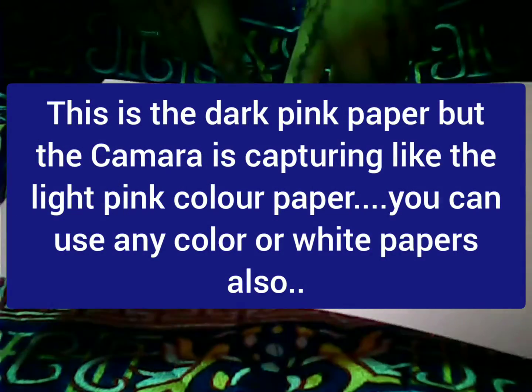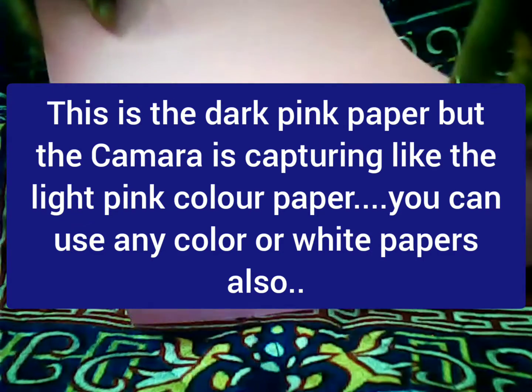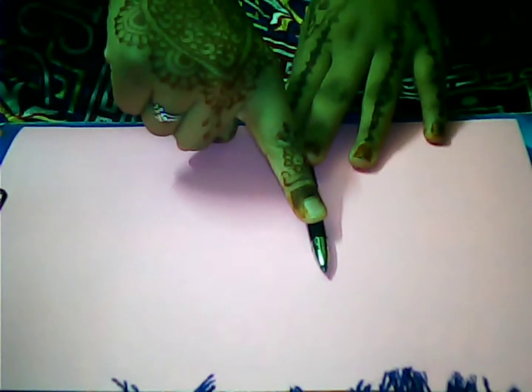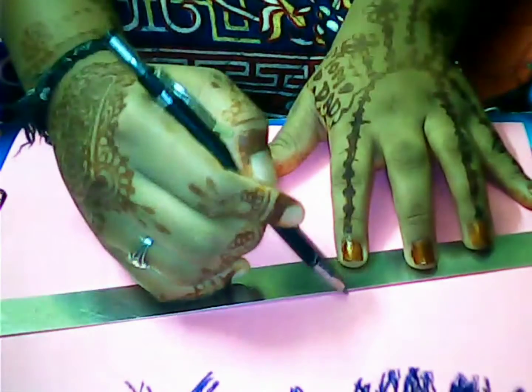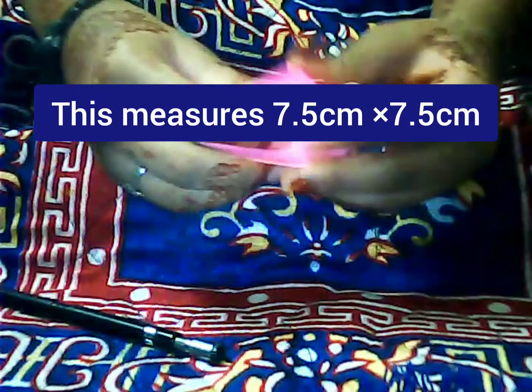This is the paper — it's actually dark pink paper but it's showing as light pink because the camera is not capturing the color accurately. Take a pencil and a scale, draw a square of 7.5 by 7.5 centimeters.